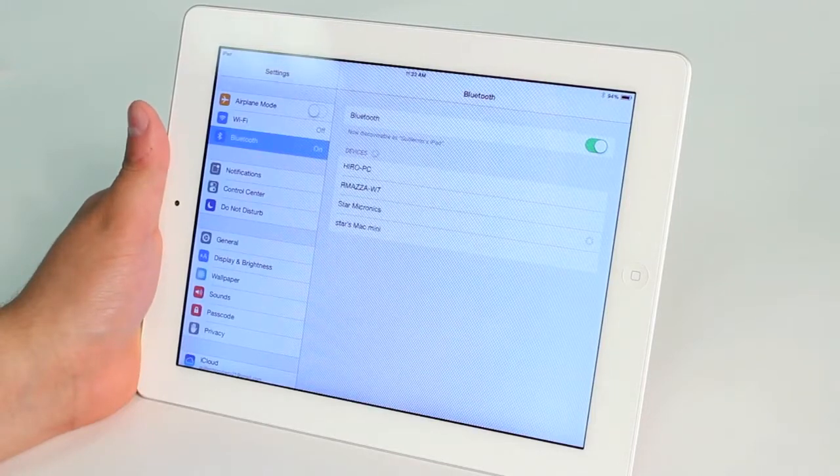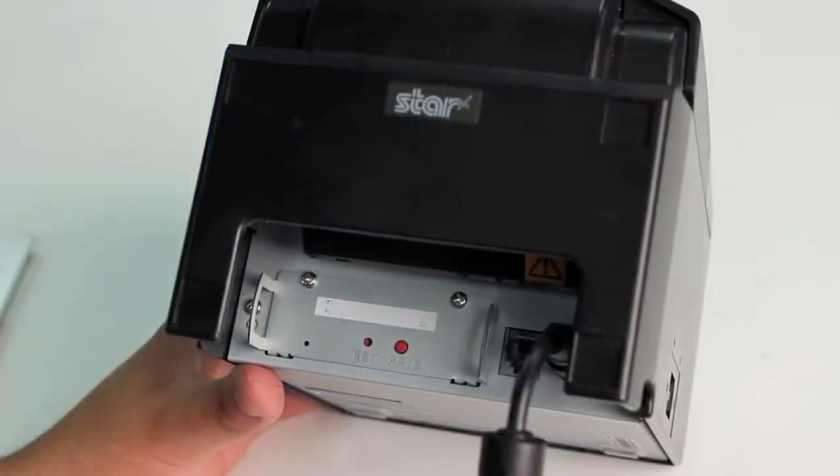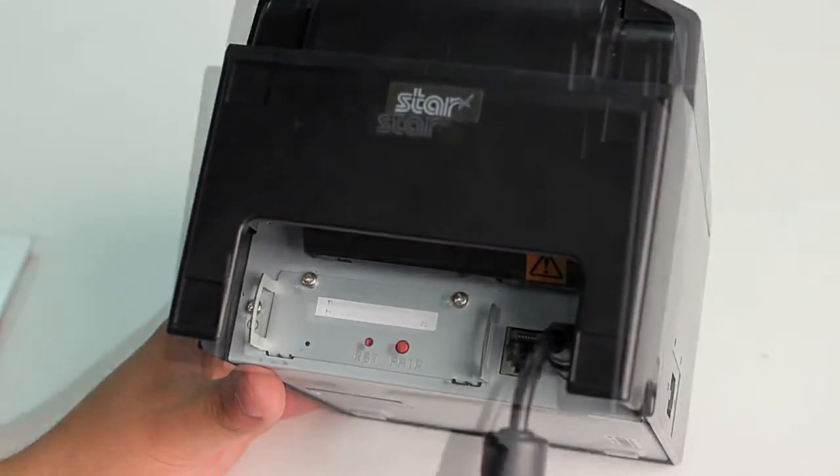You've now paired your printer with your iPad. The auto connect feature will allow the printer to reconnect with the last iPad it was used with, in the event that the iPad leaves range, the iPad is turned off, or the printer is turned off.